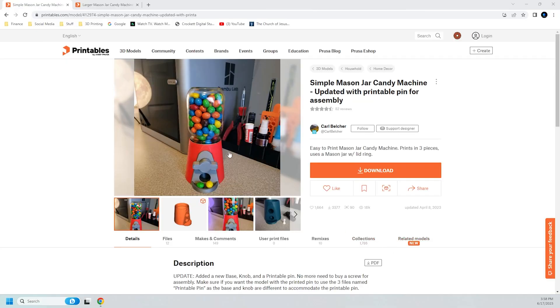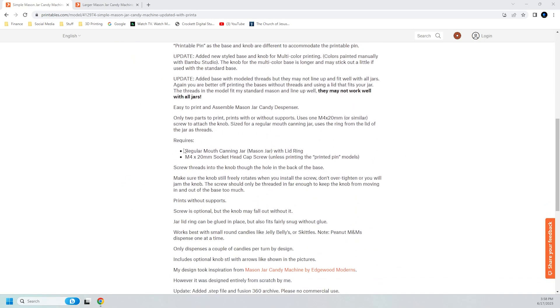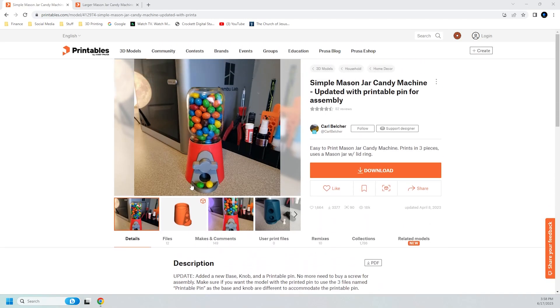So I found this model here on Printables.com, and I read through the notes, and what I don't like about it is it says you can only dispense one peanut M&M at a time. I mean, how much fun is that? What's the point of even eating peanut M&Ms if you can only eat one at a time? Who eats only one?